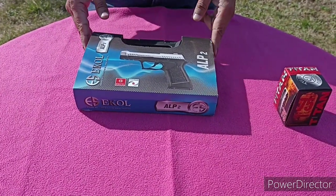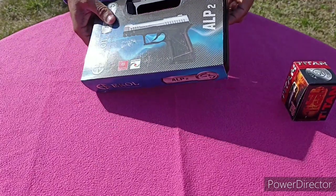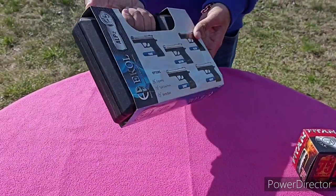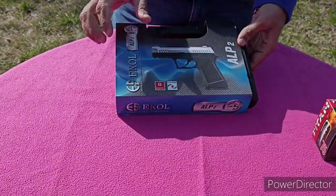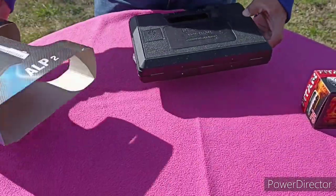It comes in a box. Top of the box you have this kind of paper cover which have all the other models available. Let's take this out.